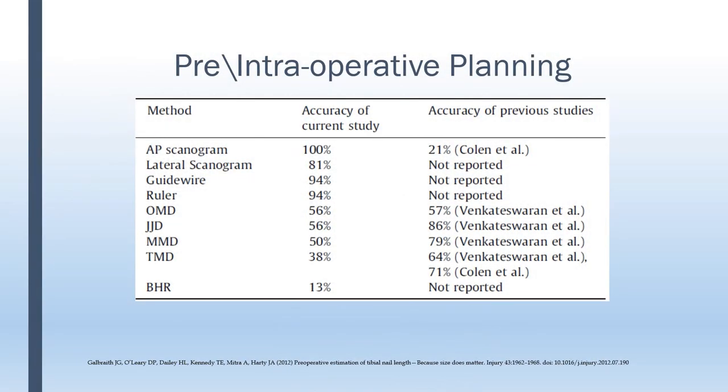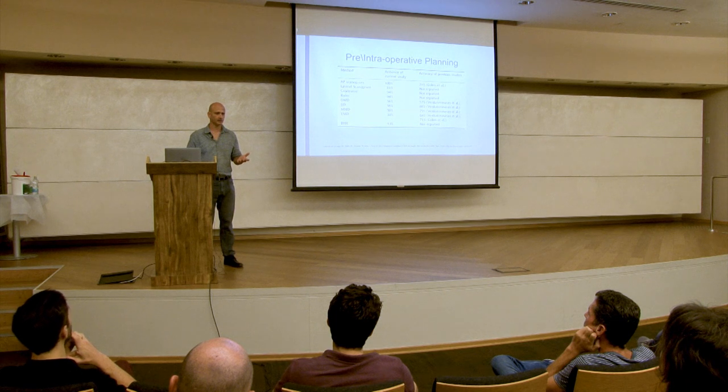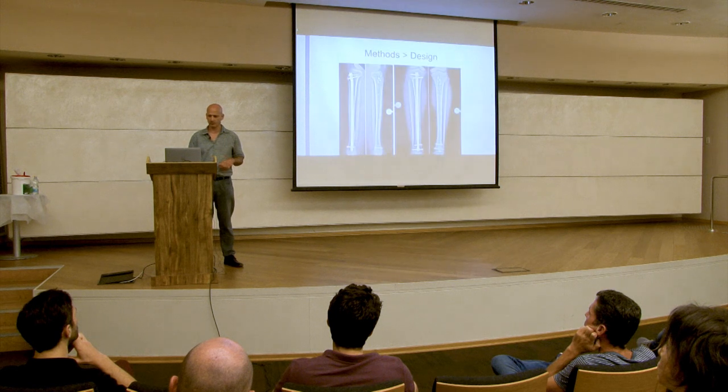This is a review published in Injury in 2012 by Galbraith. You can see that the accuracy of those anthropometric measurements, especially those performed preoperatively, are not that accurate. We see between 50 to 79% accuracy, sometimes a bit more but sometimes much less. This is not sufficient to give us confidence that we can open the correct nail.